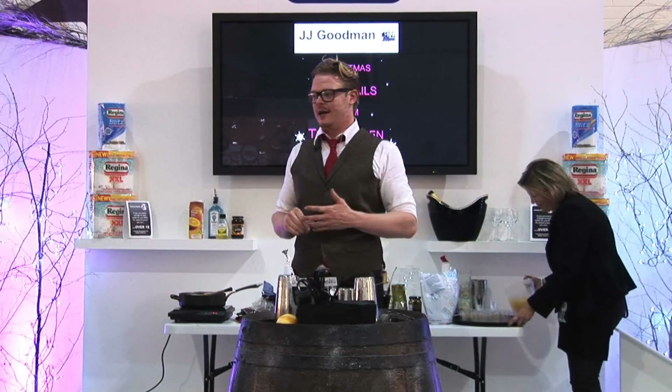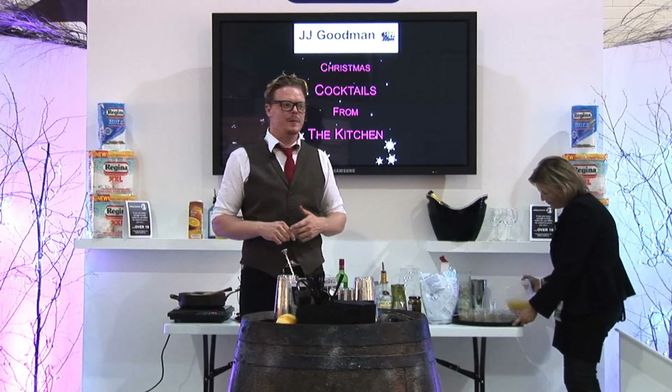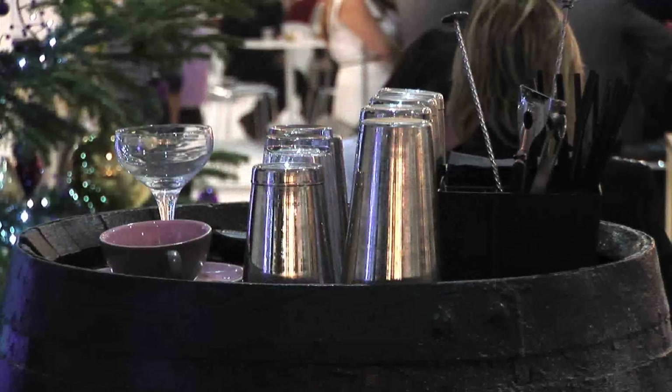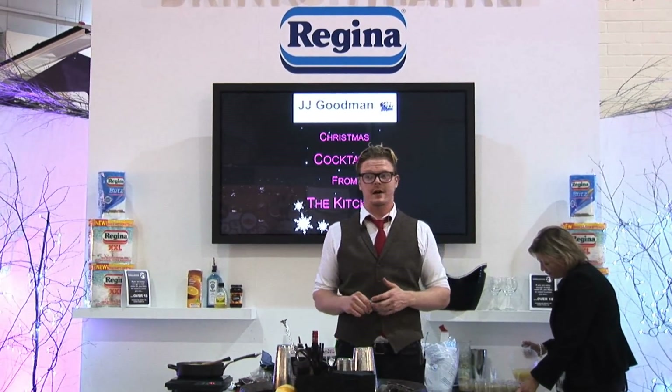Welcome to the Ideal Home Show. My name is JJ Goodman. I'm from London Cocktail Club — we've got a few bars in town and we host a few masterclasses. We're with a company called Best in Glass who invited us down today. They supply cocktail equipment to people's houses to give you the opportunity to mix at home.